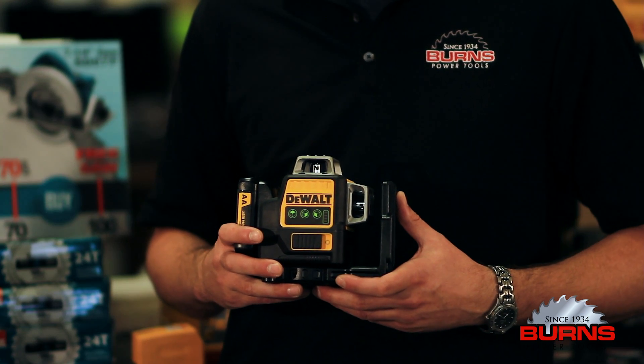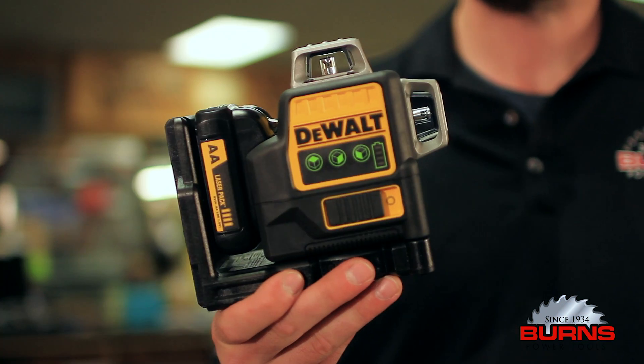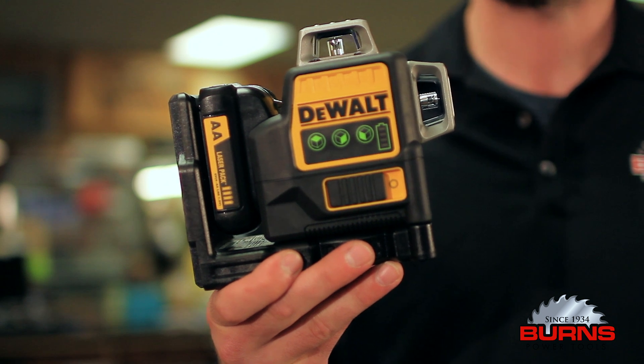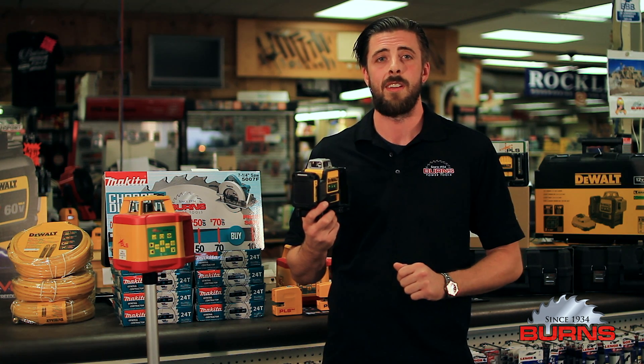Both are IP weather resistant and work off DeWalt's 12V max battery system. This is the DeWalt DW089LG laser. With three 360 degree lines, this laser is the ideal green beam laser for interior environments where visibility is a concern.